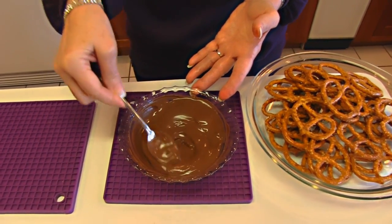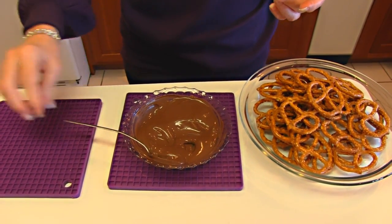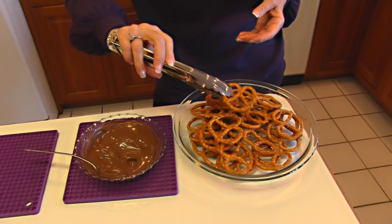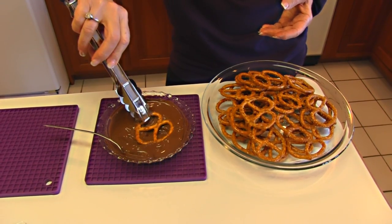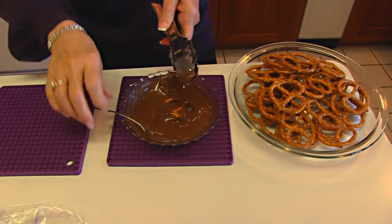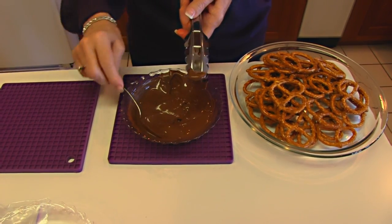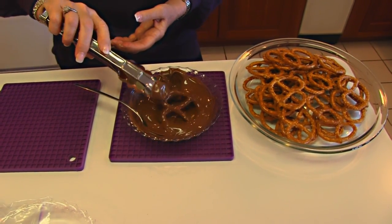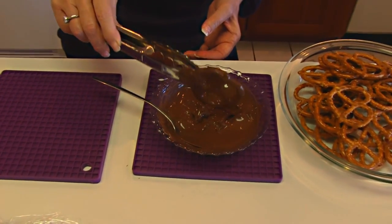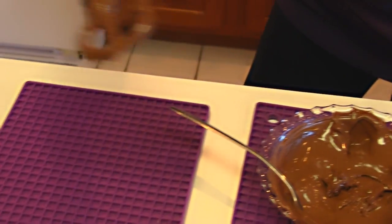You can see that it is all melted, and you want to move fairly quickly — you don't want it to cool off because then it will be harder to coat. You can coat lots of things with this, but I'm doing the pretzels. Just put one down in with some tongs and submerge it completely; you can even use your spoon to spoon over it. When you bring it back out, you don't want it coated really heavily, so shake it until the excess drops off, leaving you a thin coating that looks nice.